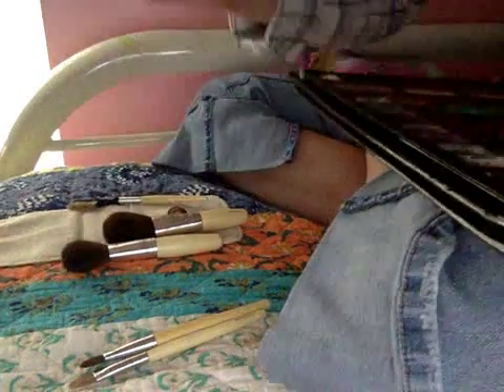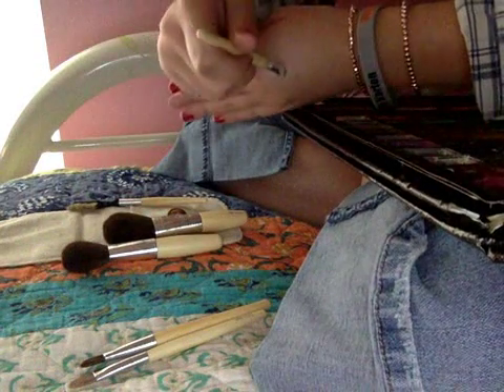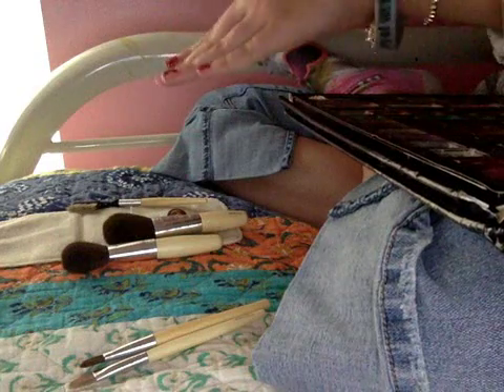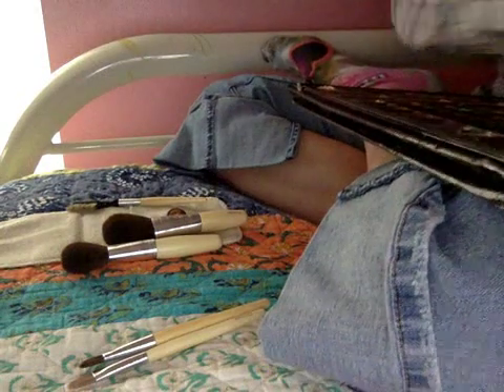I want to place it right here on my hand. It's slight — it's a perfect little mark. So perfect. I'll wash that off in a minute.